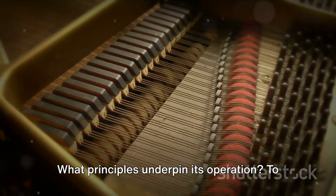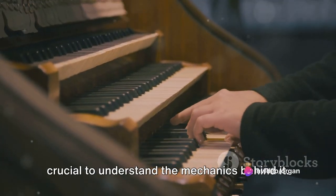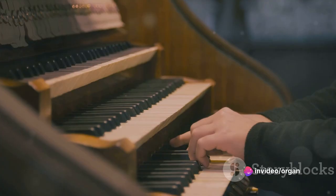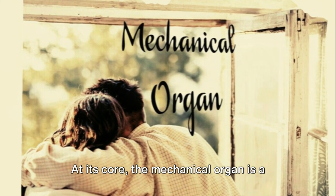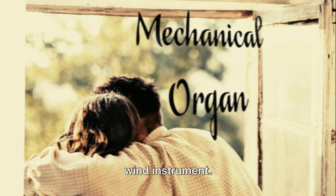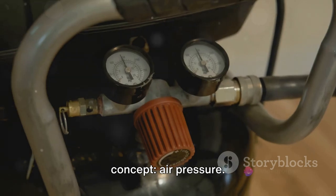What principles underpin its operation? To appreciate the beauty of its music, it's crucial to understand the mechanics behind it. The principle of the mechanical organ is as simple as it is ingenious. At its core, the mechanical organ is a wind instrument. It operates on a simple yet fundamental concept: air pressure.